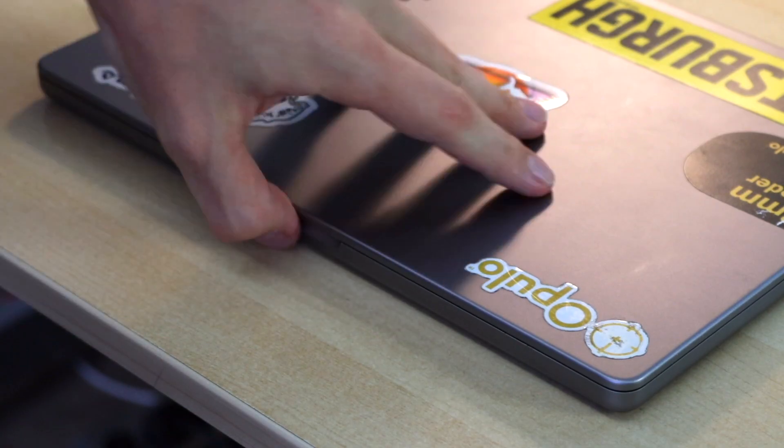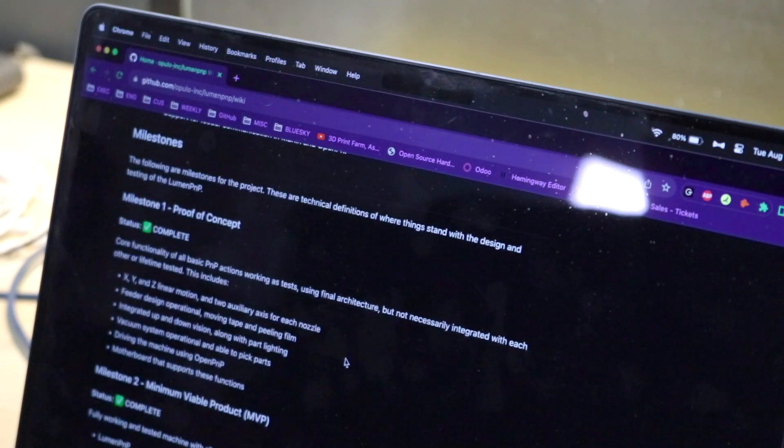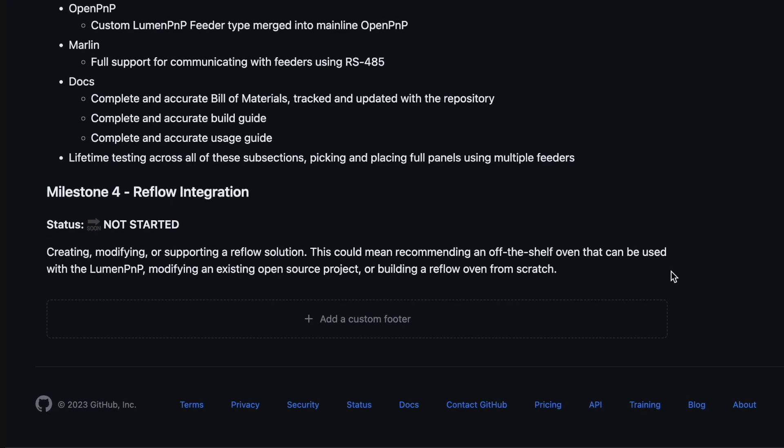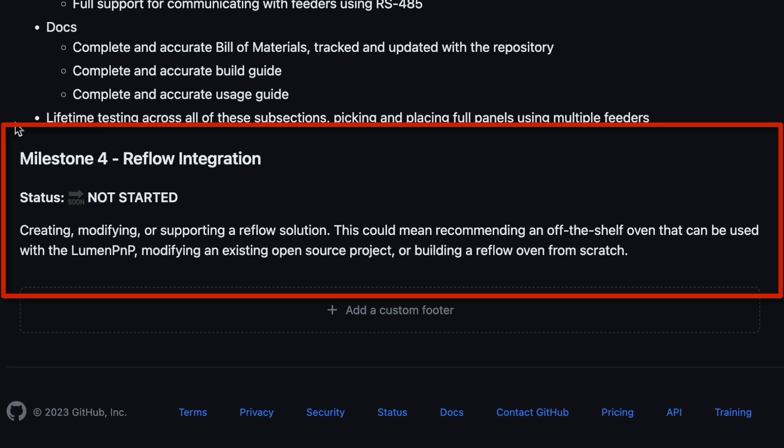So what is left? It's time to talk reflow.